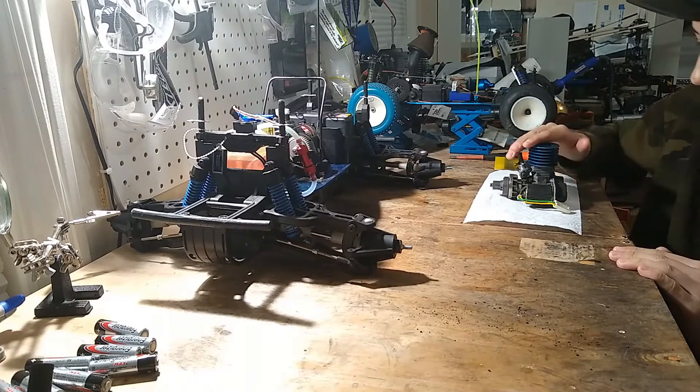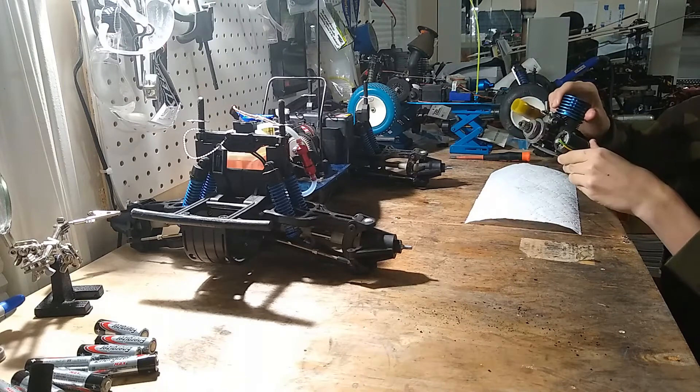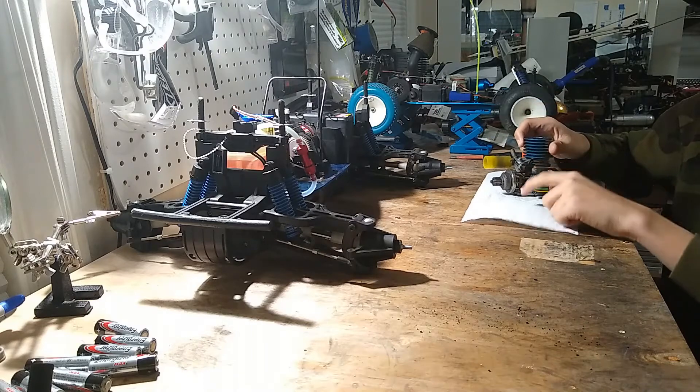What's up, Nitro Gang? So today I'm just going to be doing a cleanup on this old Tamiya 0.18 engine from the Terra Crusher I'm rebuilding for a viewer.